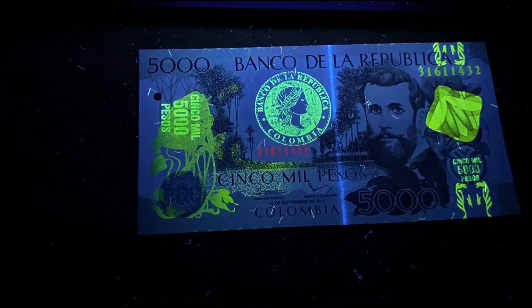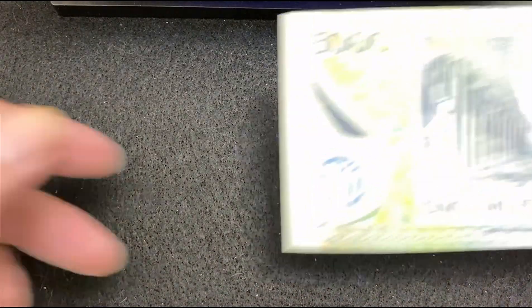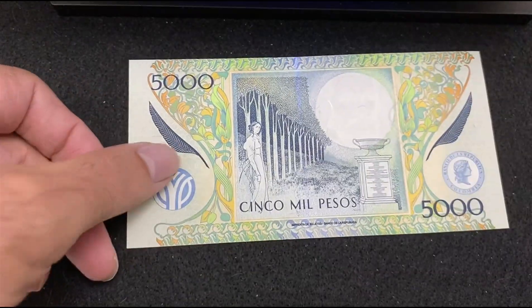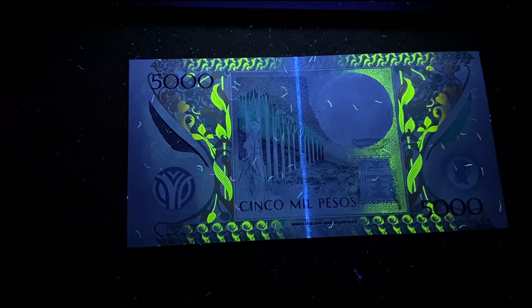Now the reverse side of Colombia 5000 Pesos without UV light. There's a watermark here. Under the UV light, some beautiful patterns are getting reflected on the left and right sides, a line in the middle is getting reflected, and small threads all over the bill are visible.